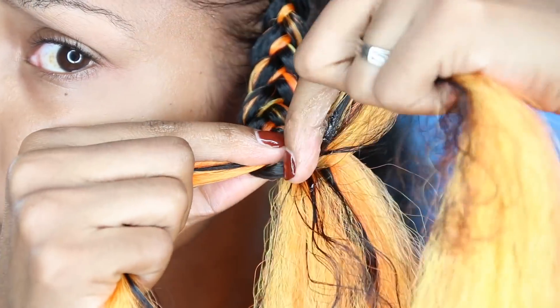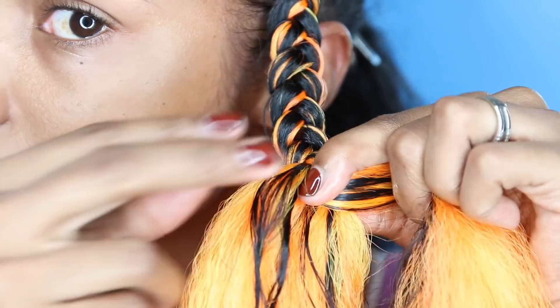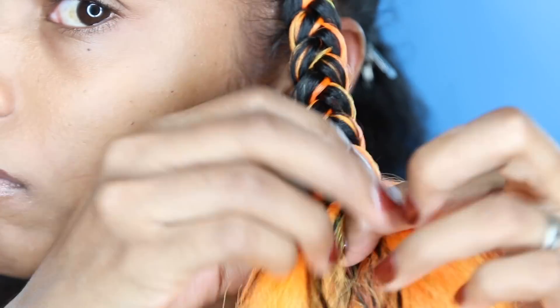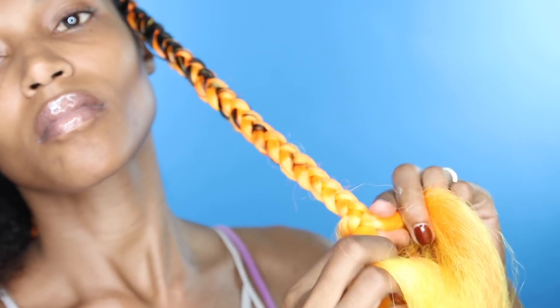You always want to use something with moisture to help your hair blend in. The shine pomade is going to moisturize your hair, condition it, and control the frizz — it's perfect for dry, brittle, textured hair. For me my ends tend to be the most dry or brittle, so thank you to Carol's Daughter for that.